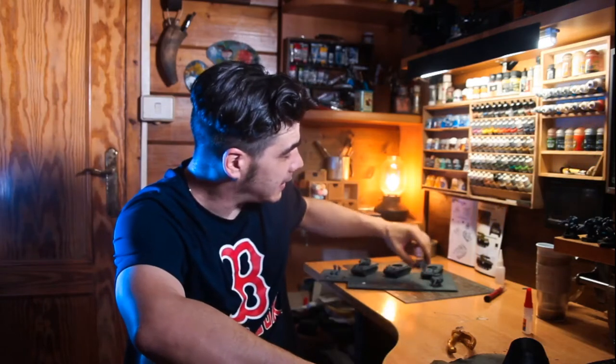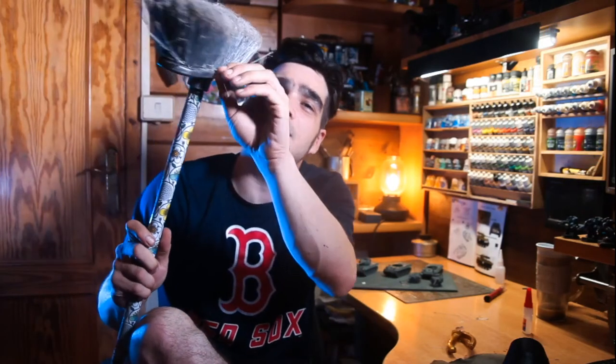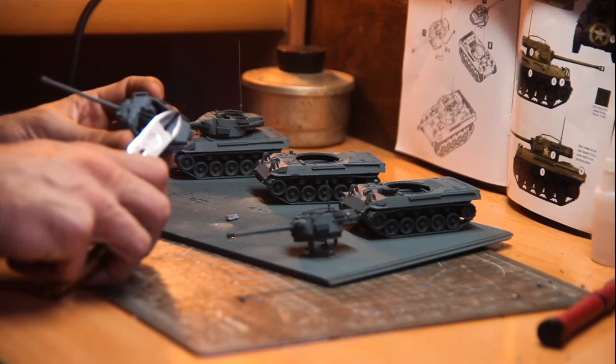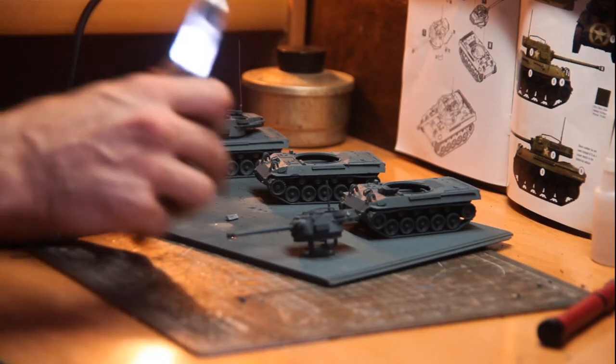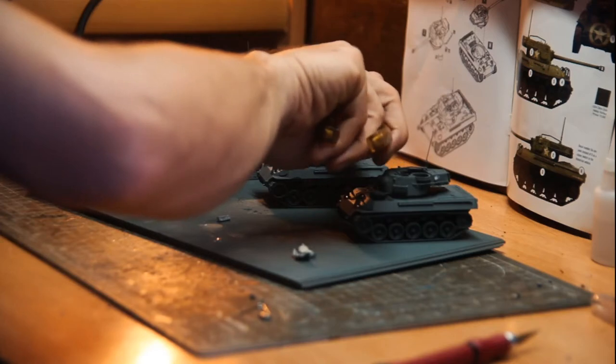The Hellcats are already primed. But before we paint them, I'm going to change the antennas. I don't like them — I think they are too thick. I'm going to use the old broom trick: take one strand to make the antennas. With pliers, we cut off the old antennas and leave the base, then stick the broom bristles to each tank.